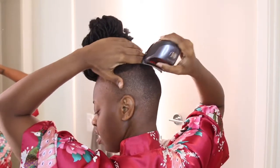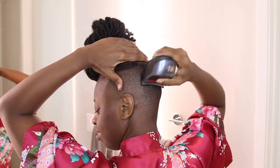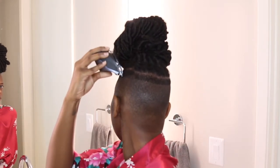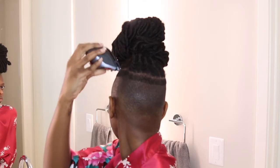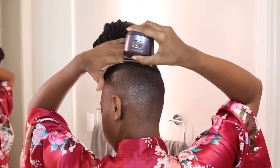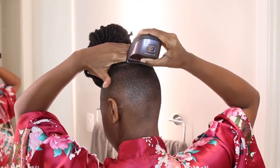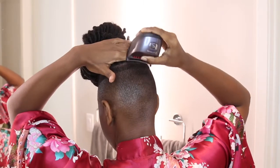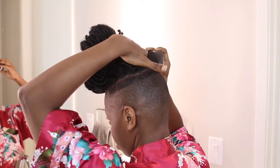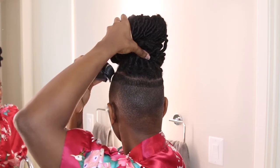I have faux locs in right now. I've been thinking about growing locs again, but that's an entire other video. I'm really thinking about it — I might even reattach my old ones. I'm thinking about hair and energy and all of that. Let me know in the comments: should I go for it again, should I reattach my locs, or should I just start fresh?